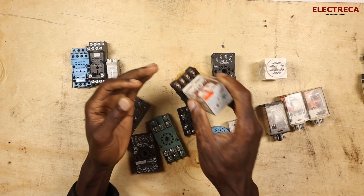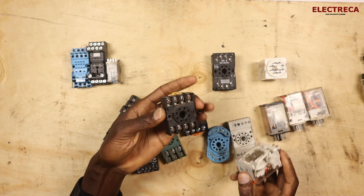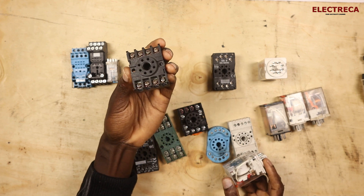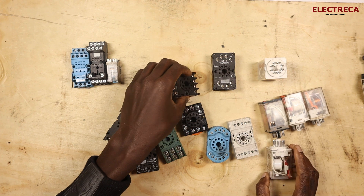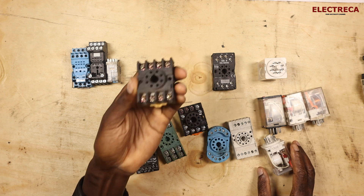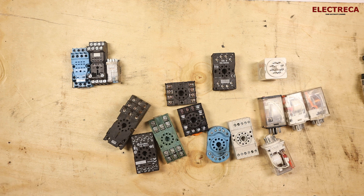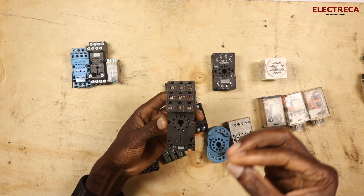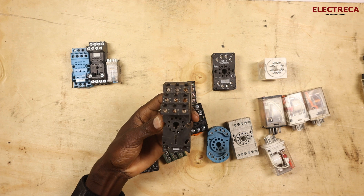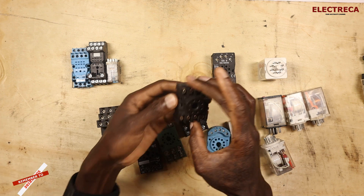In most cases you may have a relay but not a base, so you go to look for one and you may not get the exact brand you're familiar with. What you have to understand is that bases are all essentially the same — manufacturers have just made different modifications for different brands, but the layout is the same.